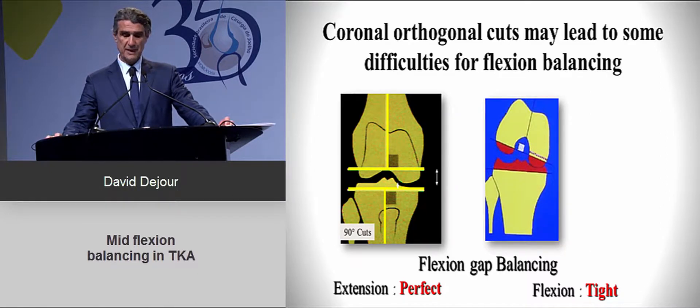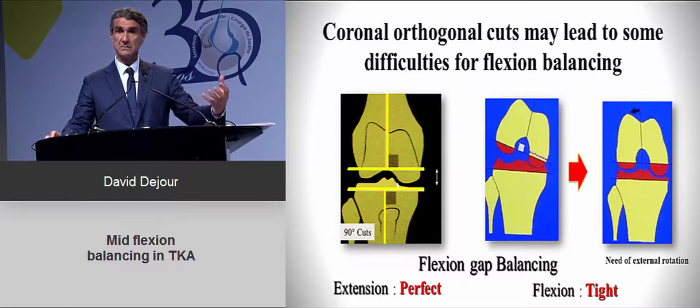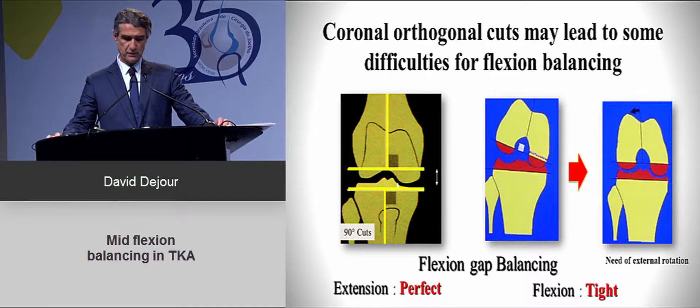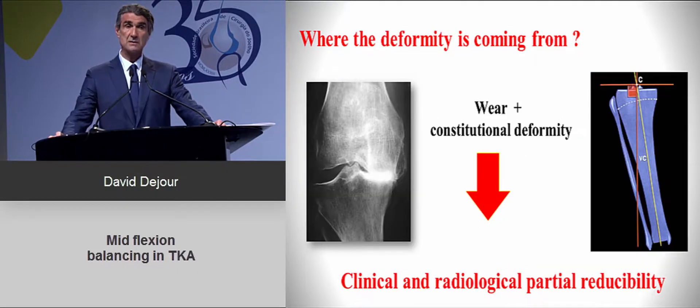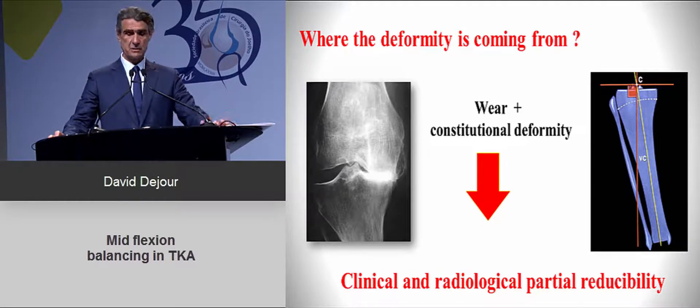It is important to understand where the deformity is coming from. If you have only a wear deformity due to arthritis without major varus or valgus, you can reduce it on clinical exam and balancing should be fairly straightforward. It's different when you have a wear deformity combined with a constitutional deformity — a large varus or valgus — because you will end up with very asymmetric cuts.